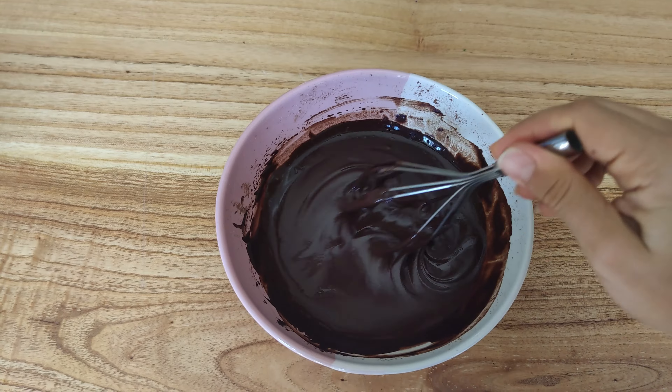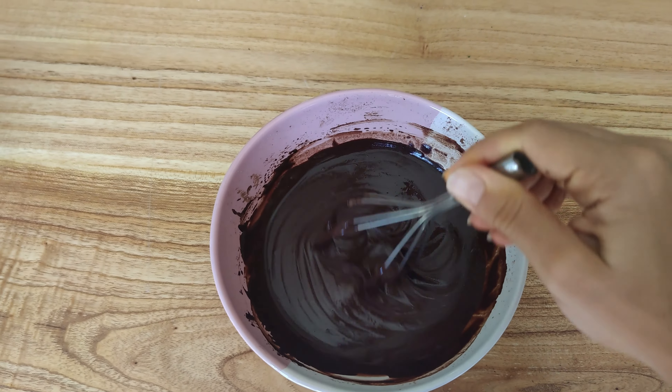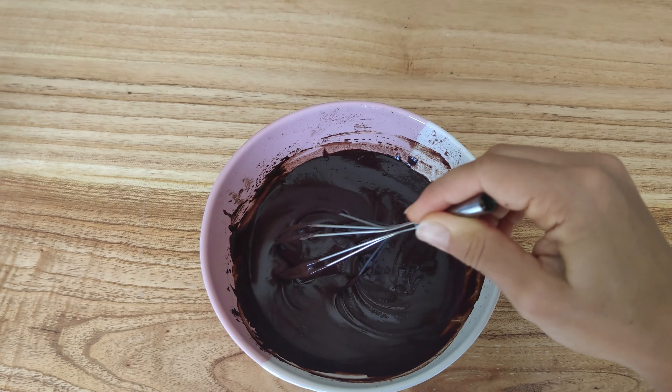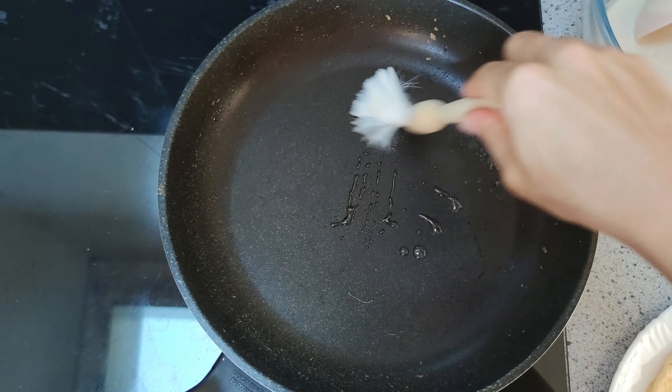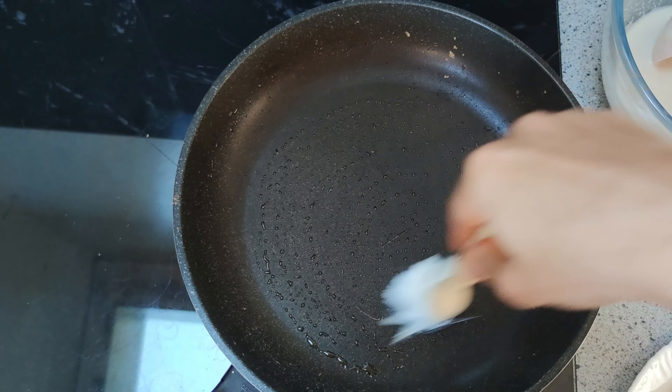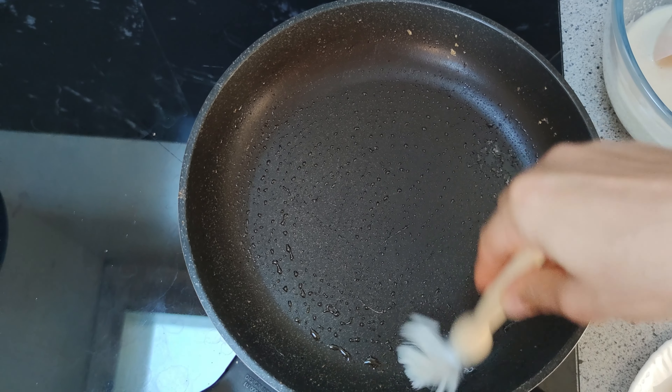Now add water step by step until you get a nice thick consistency. I used approximately 100 grams of water but this depends on your protein powder, so add it slowly to make sure you don't overdo it — otherwise it becomes a chocolate protein shake instead of a chocolate spread.